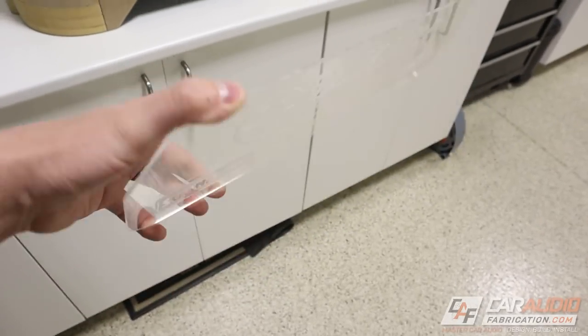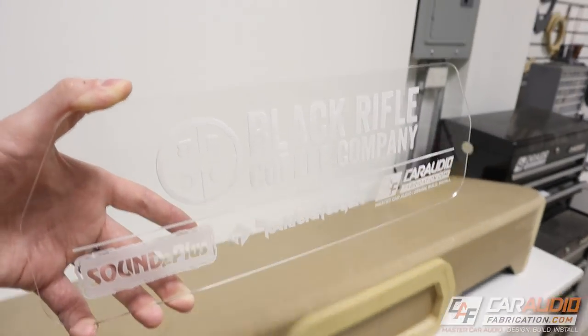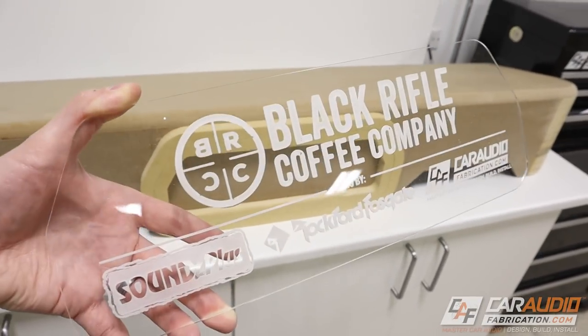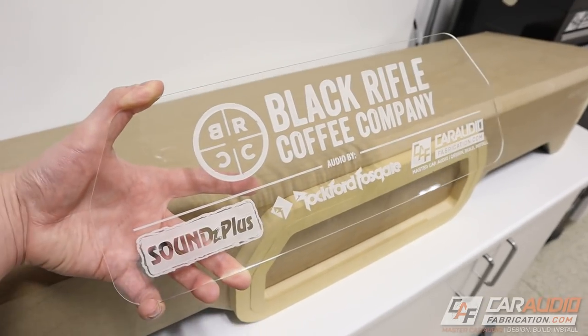I had this made on a laser. If you don't have a laser, don't forget that you can look up sign manufacturing companies in your area. There are a lot of different companies that do this kind of thing — if you give them the logos and give them a shape that you need, they can make this kind of thing for you.